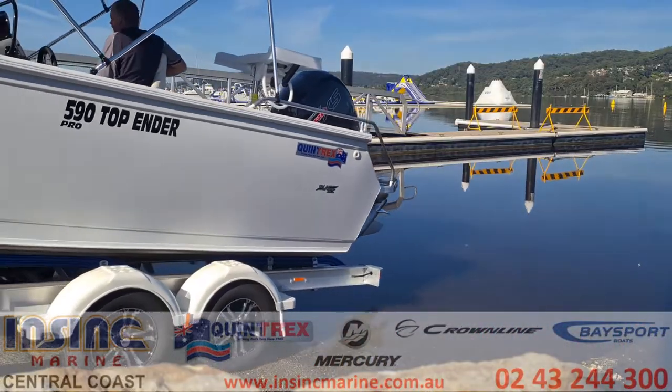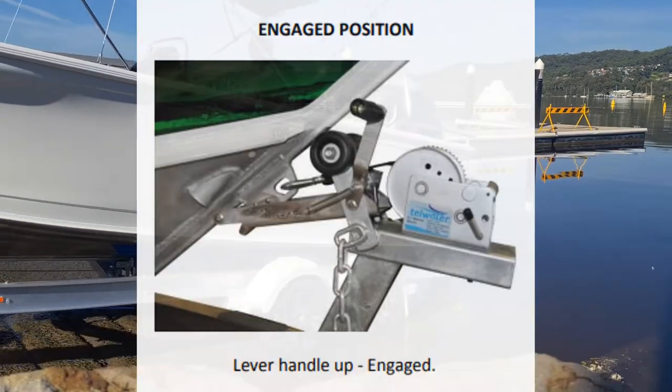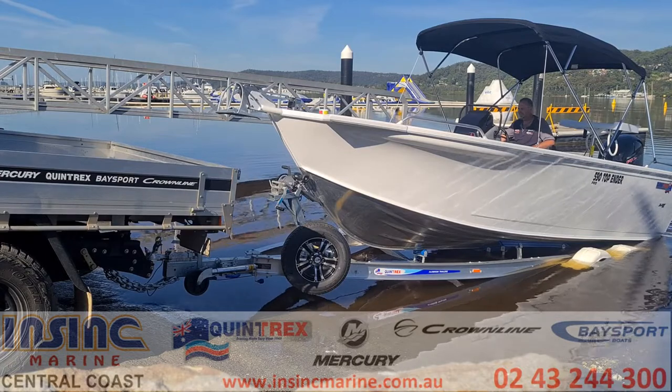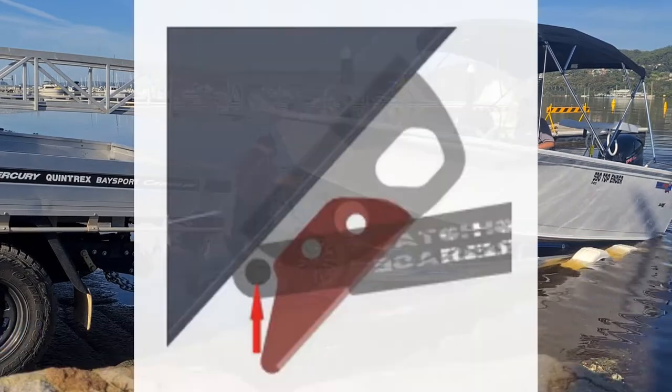At the ramp, prep your boat as normal, but check the catch and release mechanism to make sure the springs are working fine. Leave the handle up in the engaged position. Reverse the boat into the required depth and then remove the safety chain and winch strap. The boat will be supported by the extra piece that's been fit to the bow wire so it won't get away from you.